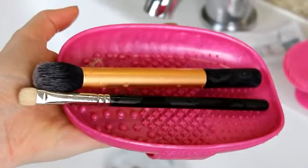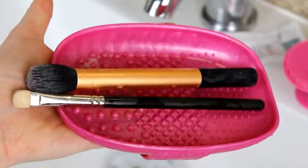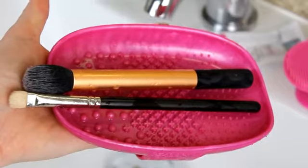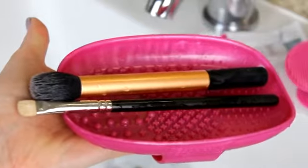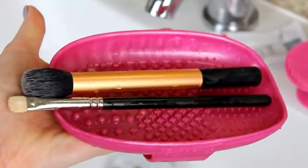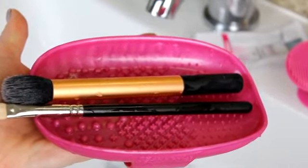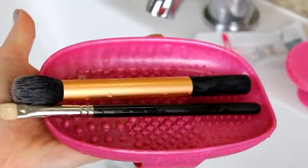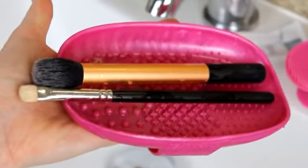The medium and small brushes cleaned really well on this palette — quickly and thoroughly. The packaging also mentions you can balance brushes on the palette to let them dry, but that would only be ideal for one or two brushes. If you're cleaning a lot of brushes you'd need to put them somewhere else to dry.